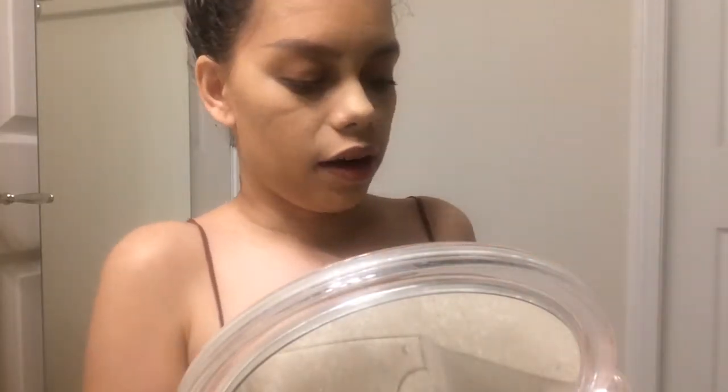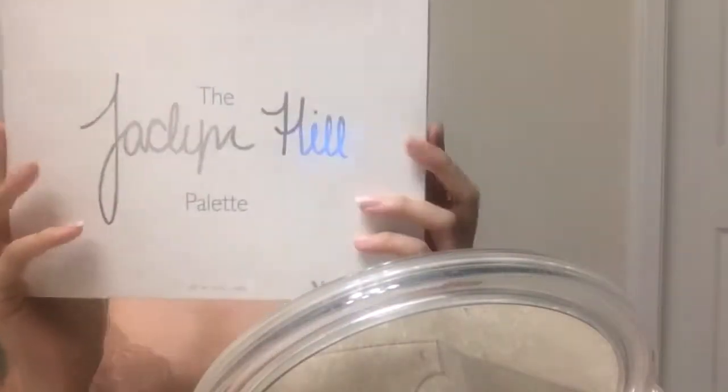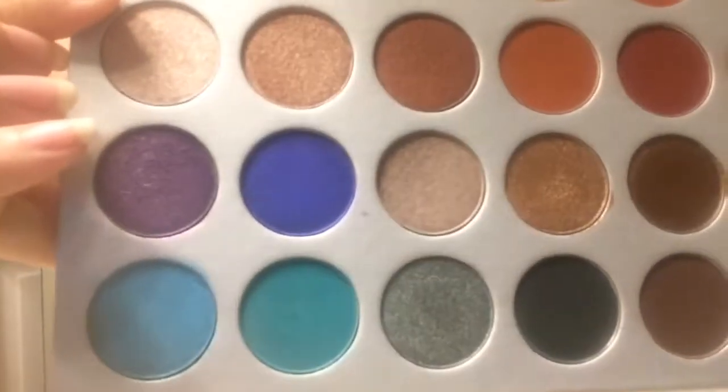After my eyebrows I do my shadow, so let's chat about the shadows I got over Christmas. First, I got the Jacqueline Hill palette — this is the packaging and the shade on the back, with a little note from her. The palette itself has the colors on the back, and the actual shades are insane — look how pretty they are.